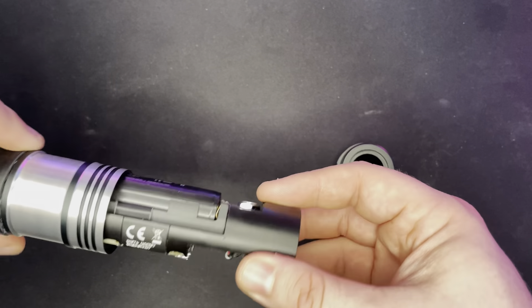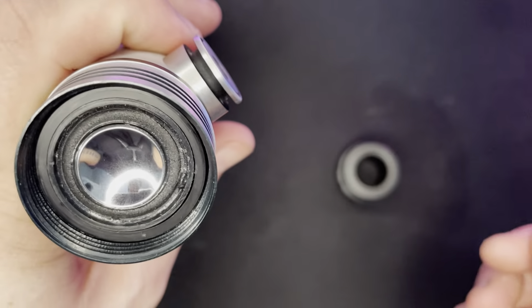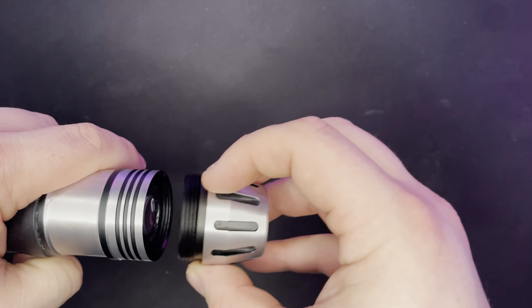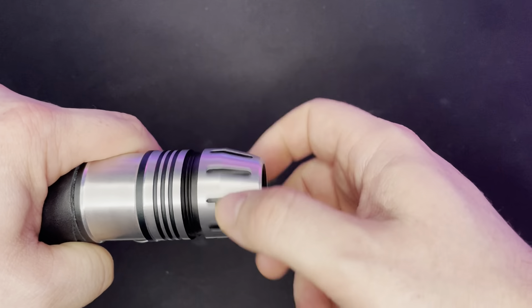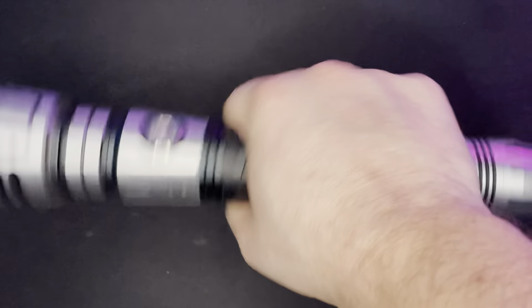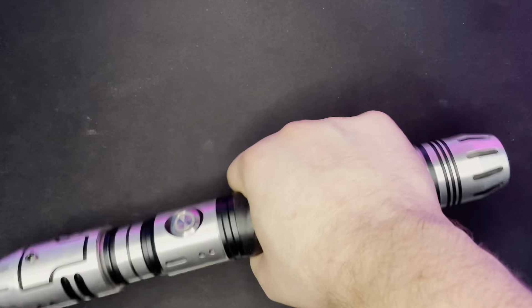One thing I really like about this chassis setup: if you look at the bottom of the pommel, it actually screws in and secures the chassis into place. Tighten that all the way down — no rattle, absolutely nothing. Perfect.